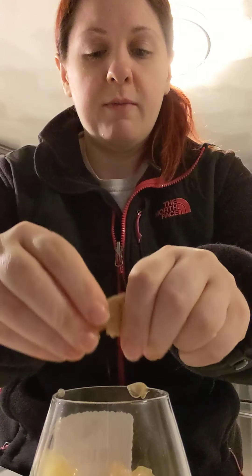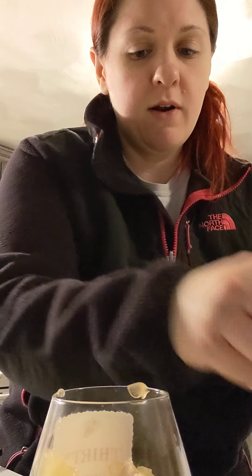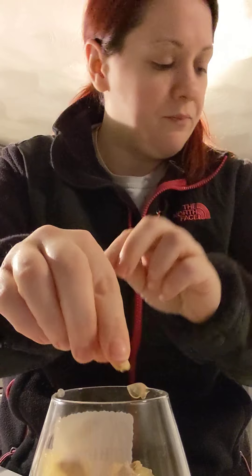The next step is to take the rest of the graham crackers and put them on top. I'm just going to break them up a little bit more and toss them on top.